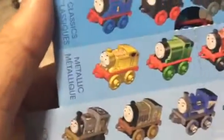On the back, it's just varieties. I really like the metallic engines — I just think they're awesome.